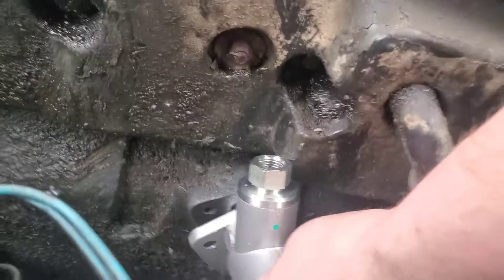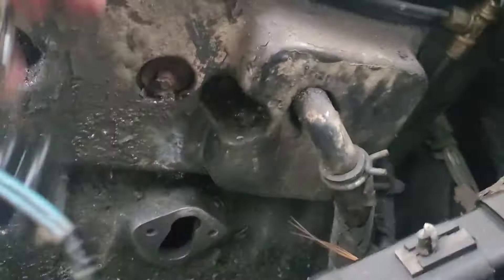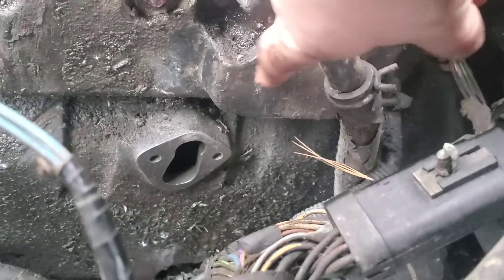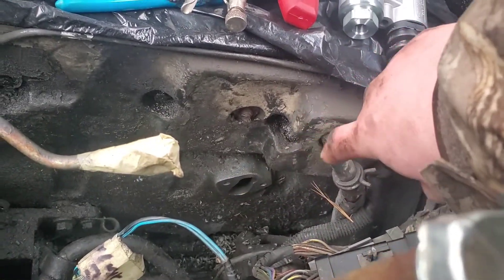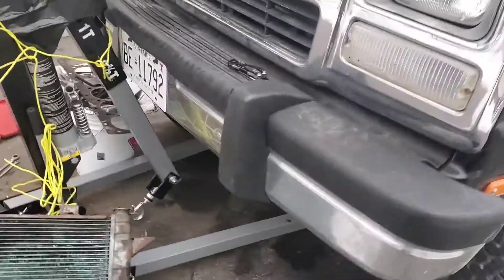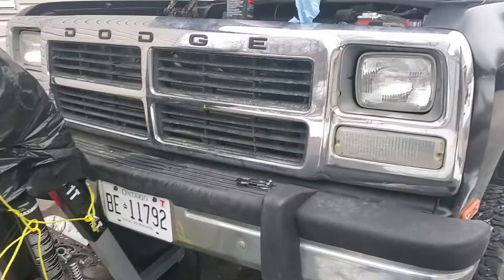Here's our new pump — it'll have a spacer on it that goes in here like that, and you can see it hits right there. One thing we'll have to do is just trim this piece of insulation off there. You can use an exacto knife or a box cutter for that. Sorry about the camera work — I don't have a tripod and I'm doing all this standing on the tire of the truck. She's got a bit of a lift on her so it's a bit hard.